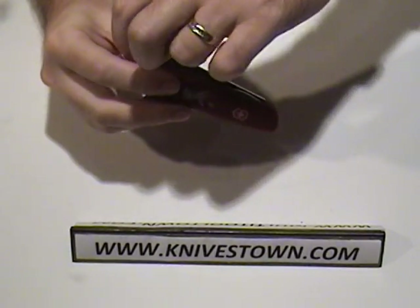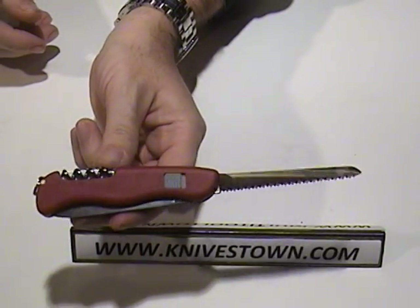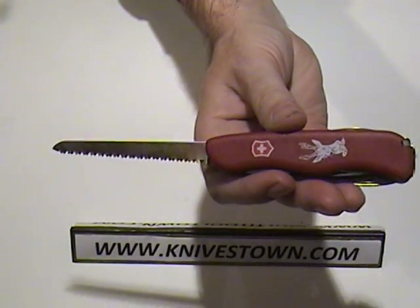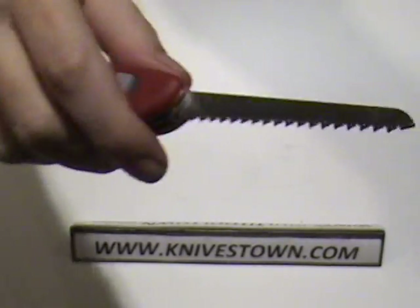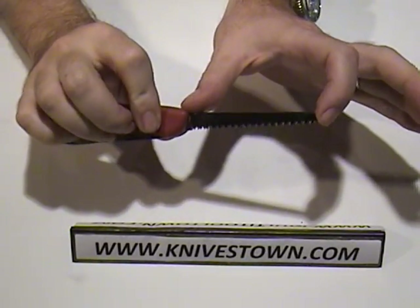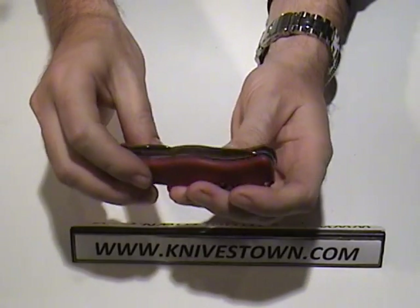Next up we have the wood saw, and it's a lengthy one. If you've never used a Victorinox wood saw, I can tell you I have, and they work surprisingly well. It works even better than it looks. It has a very aggressive ripping pattern on it. One of this length — when it folds up, it folds all the way to the very end of the handle. They're not wasting any space — you're getting the entire possible length on that wood saw.